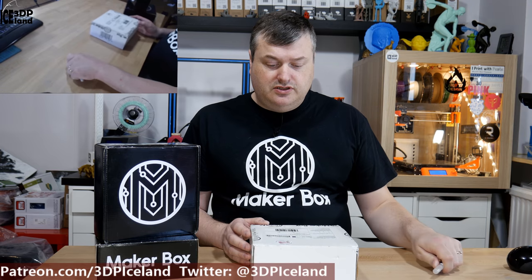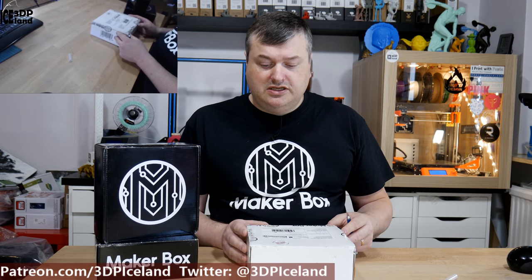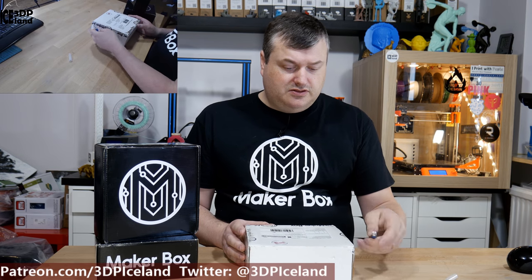The guys that were doing the MakerBox went to school or moved on to a different job, and now Printed Solid is managing everything. So let's have a look.